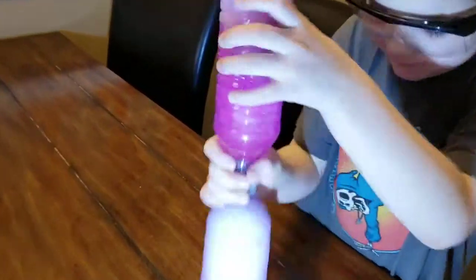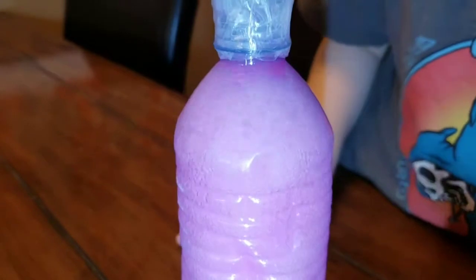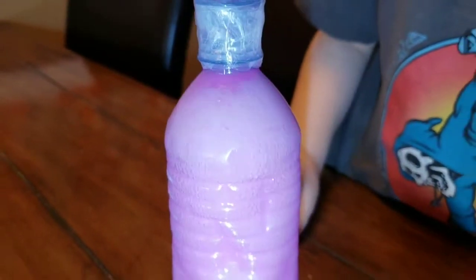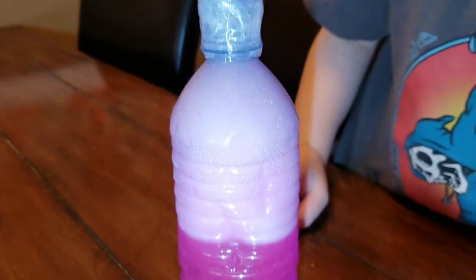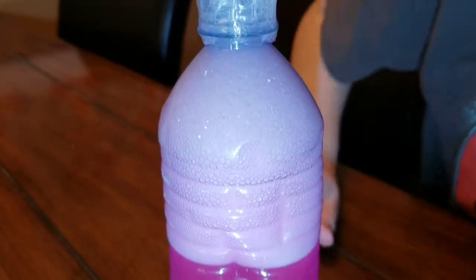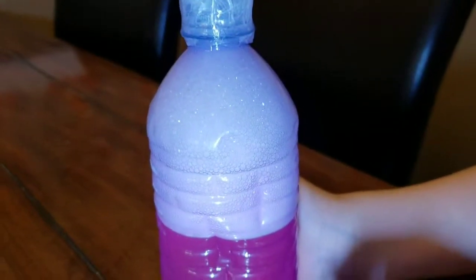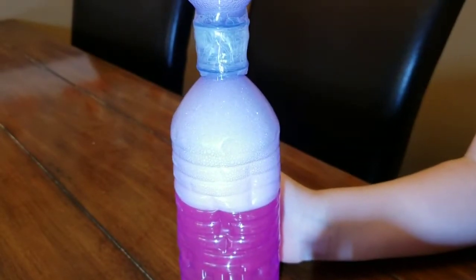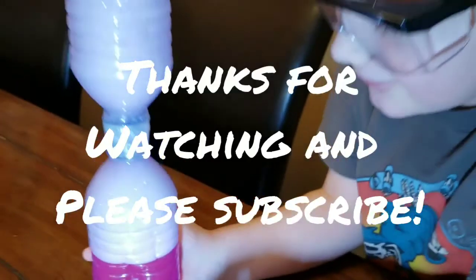There we go! Watch this — it's gonna start sucking those bubbles up. There they go, see that? On both sides it sucks it up. Yeah, funky! It's cool!